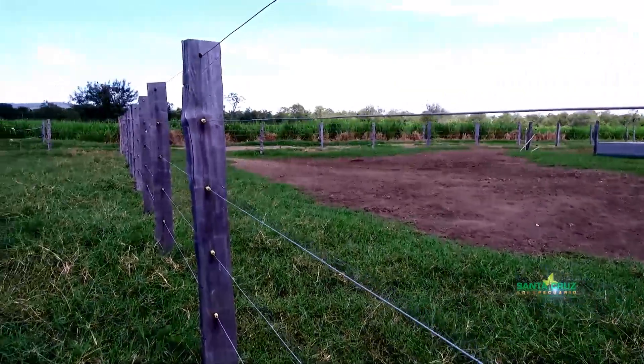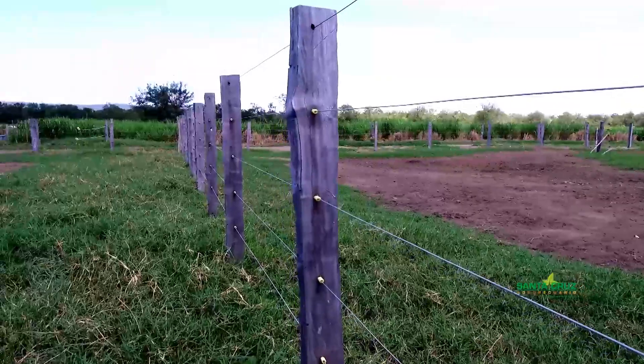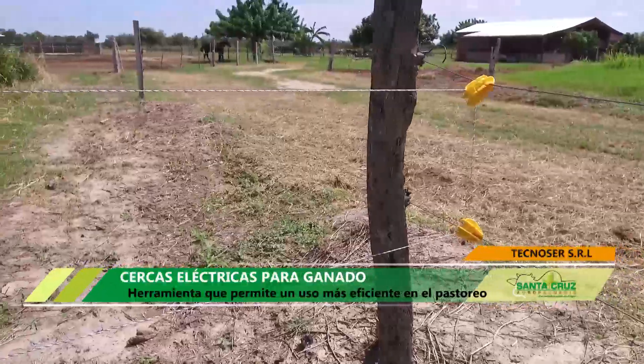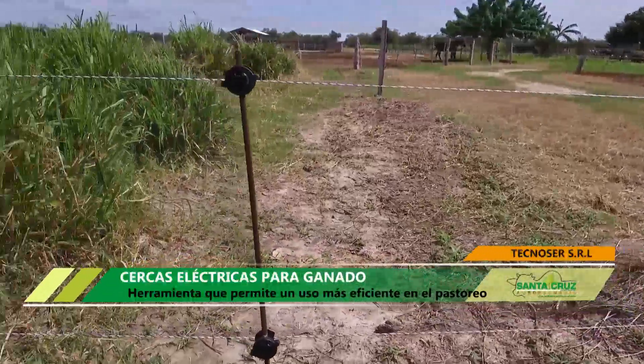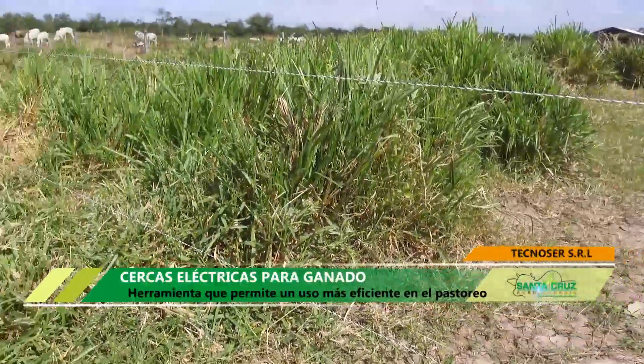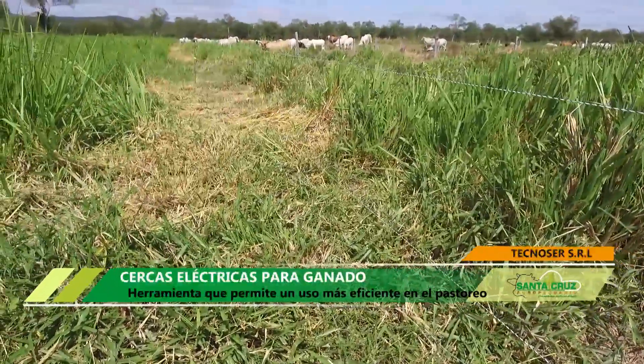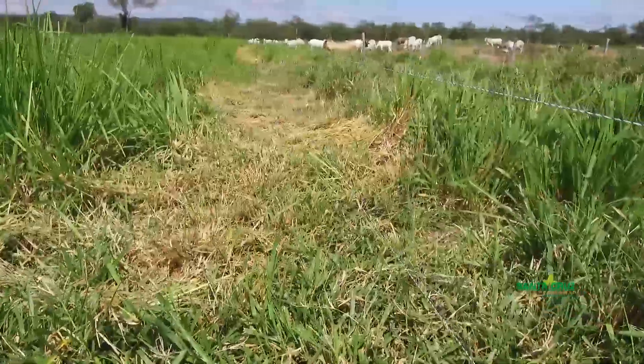Donde nosotros estamos parados es un callejón donde tenemos alambre eléctrico fijo. Son los callejones donde transita el animal; los animales del potrero salen al callejón, del callejón se van al bebedero y ellos tienen libre acceso al bebedero durante todo el día.